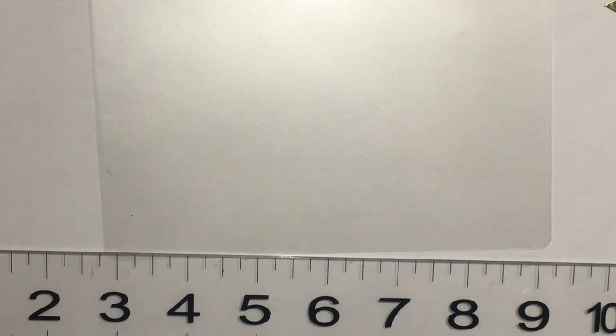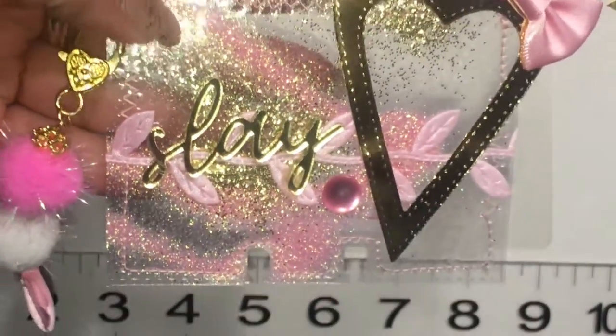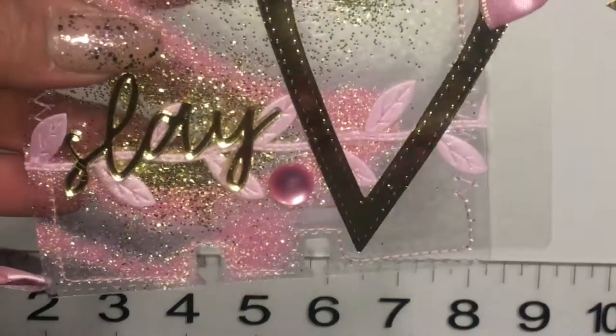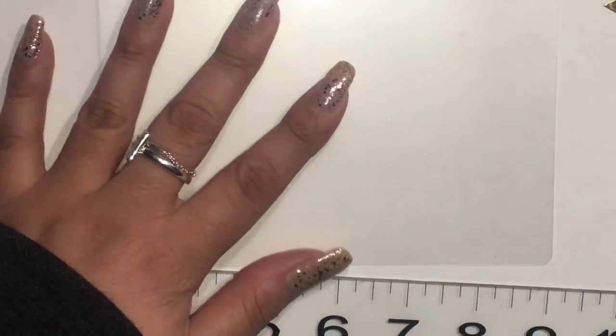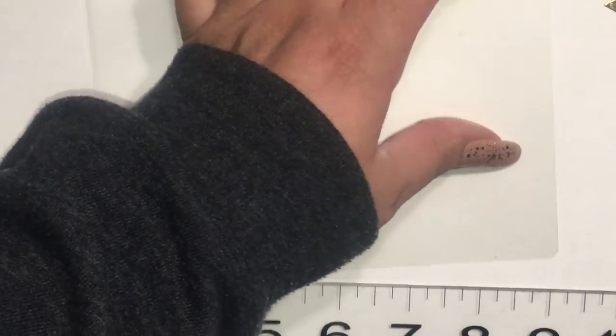Hi everyone, welcome back to my channel. I just wanted to share how I made these memory deck cards. First thing is I'm going to use my laminator — I haven't used this thing in a long time.